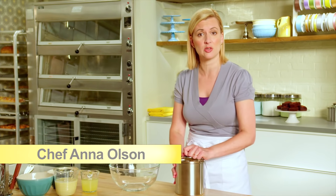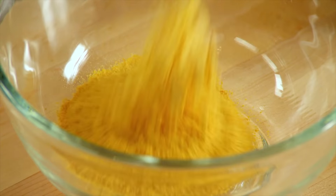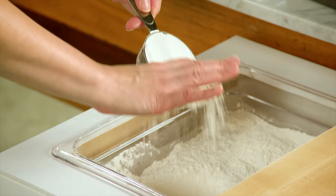Just like the pumpkin cheesecake squares, it starts with the crust. Two-thirds of a cup of graham cracker crumbs. To make sure that the crust is not at all crumbly, I need to add flour to this — half a cup.